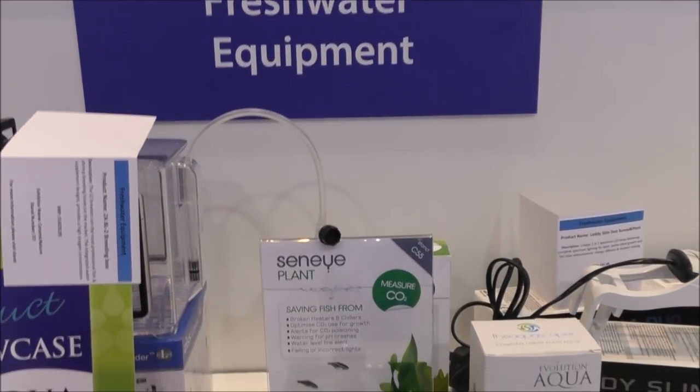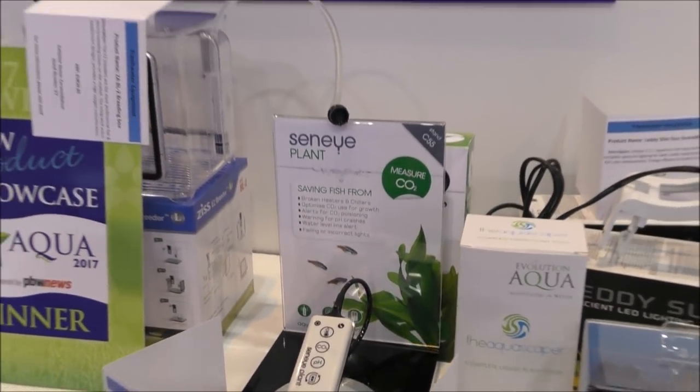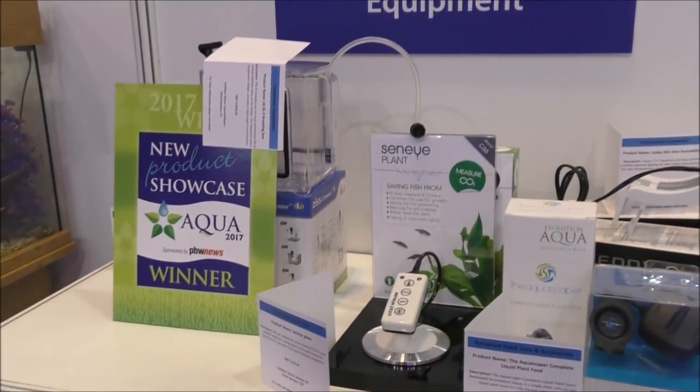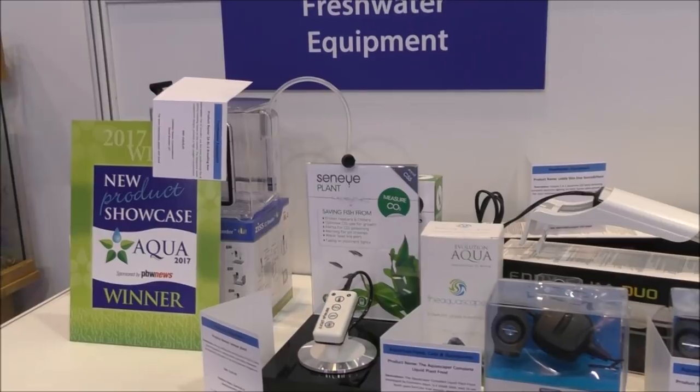Senai have gone absolutely mad — they've got sensors for practically everything, even for planted tanks to tell you how much CO2 is in there, warnings about pH fluctuations and crashes. It tells you practically everything you'd want to know.